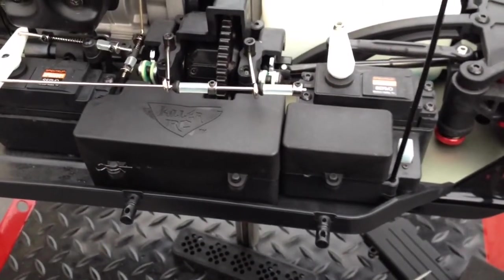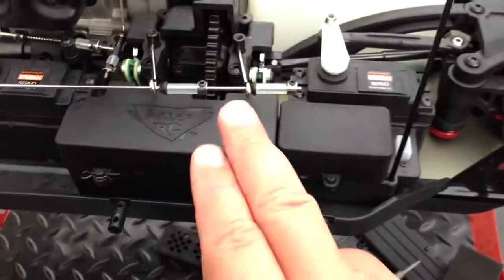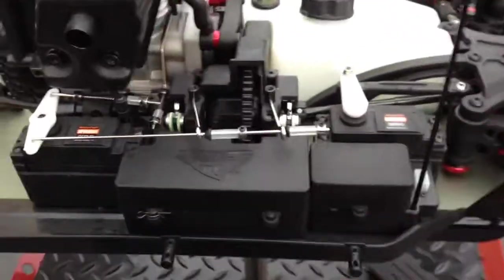Hi, this is Ken from KillerRC and this is the taller battery box lid, radio box lid and light mount for the Losi DBXL 5th scale buggy.